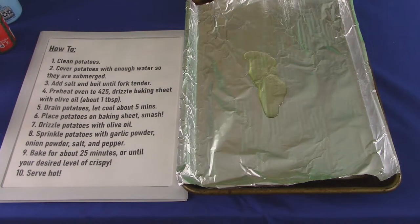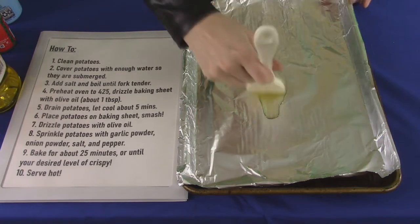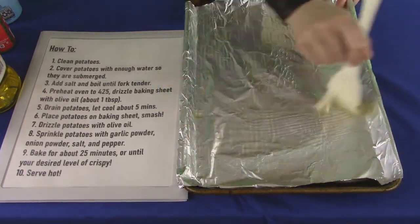Preheat your oven to 425 degrees Fahrenheit while those boil, and use olive oil on the baking sheet so nothing sticks.